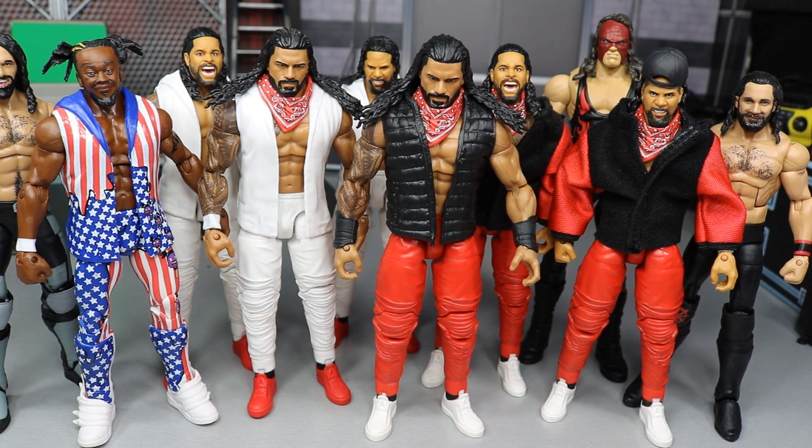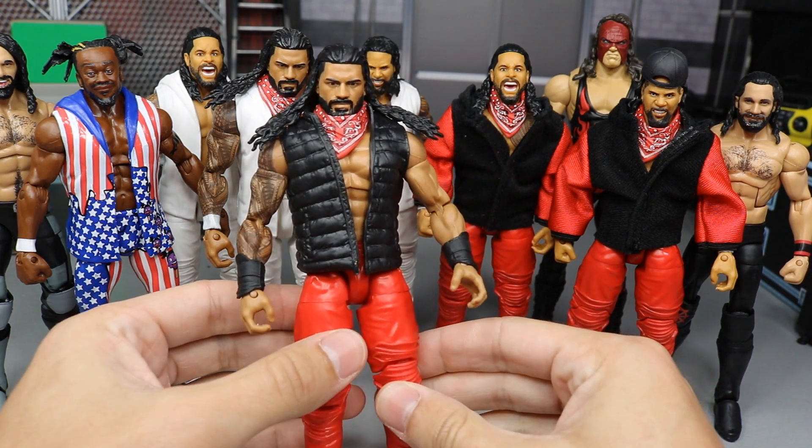We have about 10 or so to show you here. As you guys know, in WWE Action Figure Surgery Episode 8 yesterday, we did create this custom Bloodline right here.